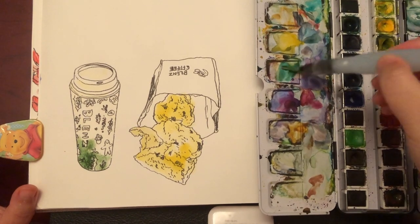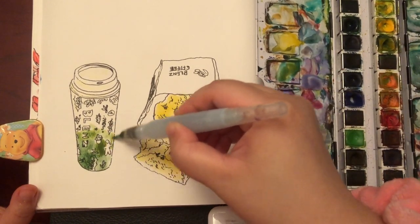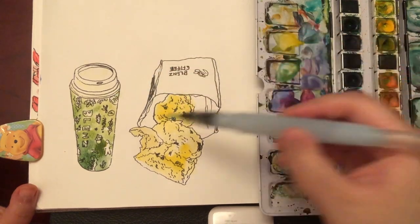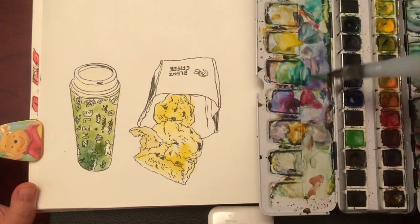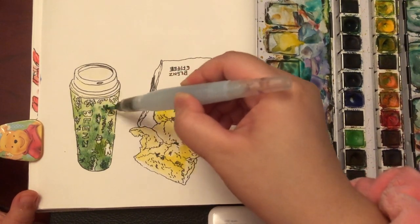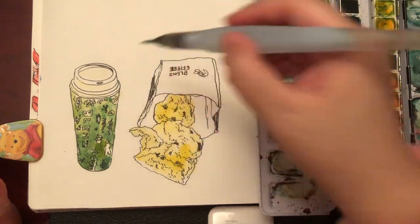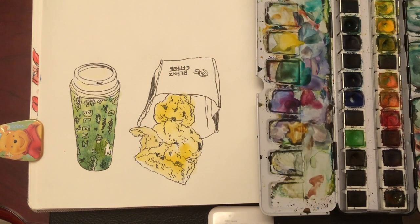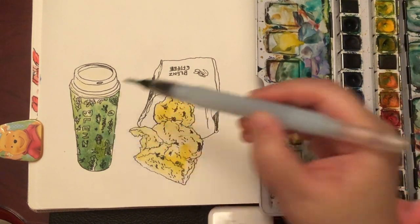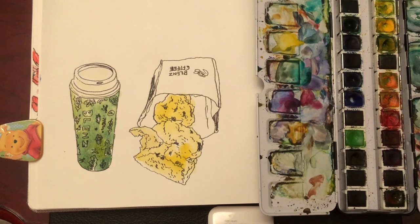I'm switching to my medium tip Sakura water brush now because it's easier to skip around those details. Mixing in a little bit of yellow or yellow ochre. Because this is a three-dimensional shape, not all areas look exactly the same solid green. Using a couple of different greens on the surface of the cup really helps with the smoothness of the round surface. Just adding a few more colors for the little details on the cup.